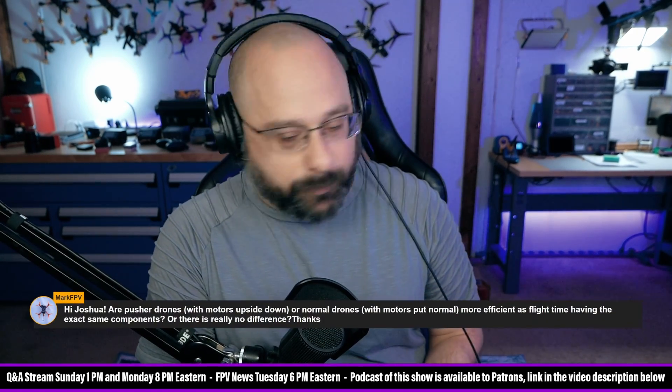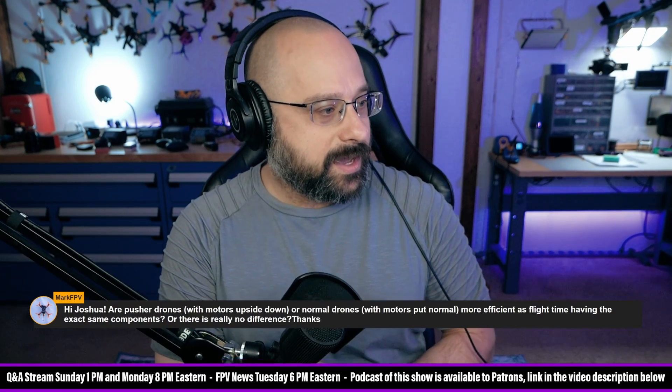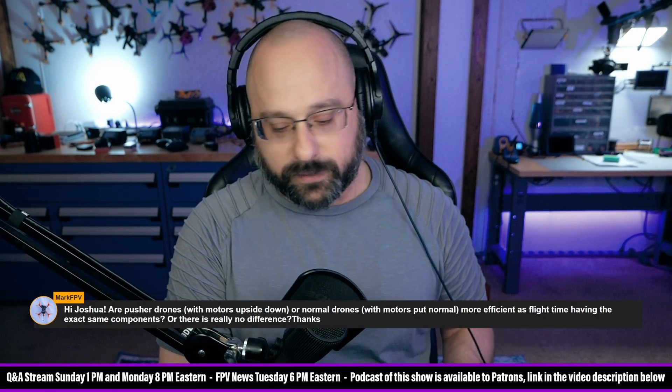MarkFPV wants to know: are pusher drones with motors upside down or normal drones more efficient in flight time, having the exact same components, or is there really no difference?